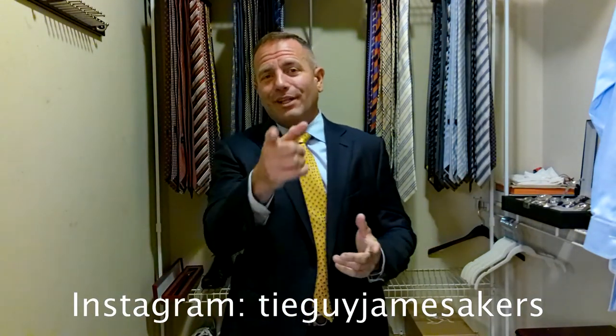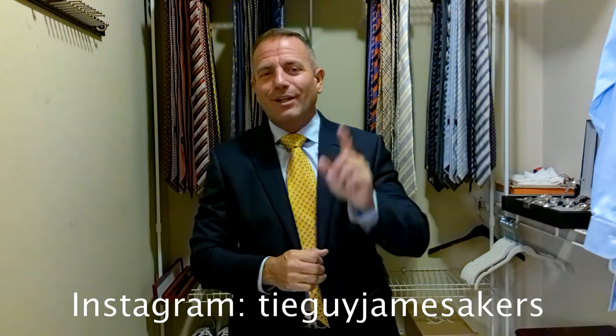Guys, I really appreciate you watching. Please, if you haven't already subscribed, click subscribe and like, and I'll keep on creating content for you.